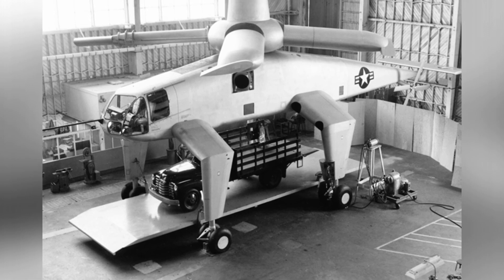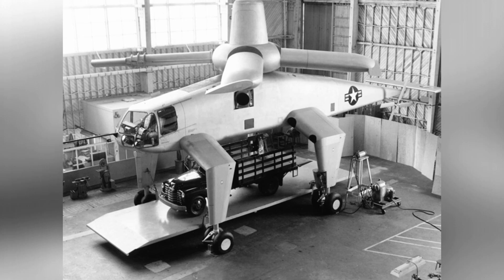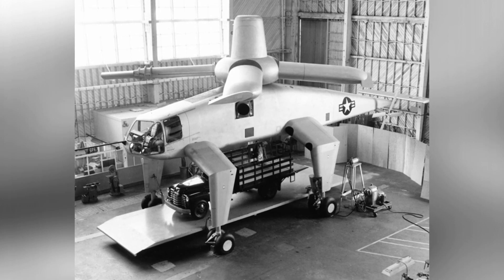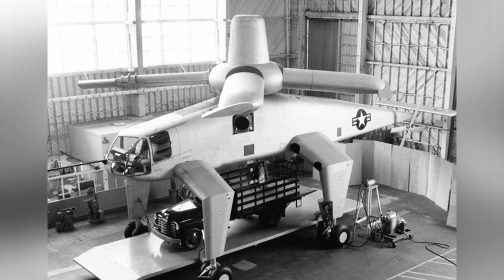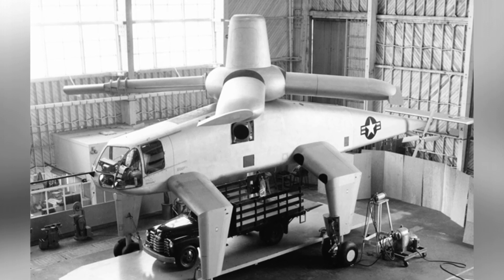The aircraft was powered by two Allison XT-40A8 turboshaft engines, each producing 5,300 horsepower. In contrast to the XH-17, the XH-28 placed the engines inside the fuselage instead of on the sides. The power from these two engines was transmitted through a gearbox to drive an independent air compressor, which did not directly drive the main rotor.